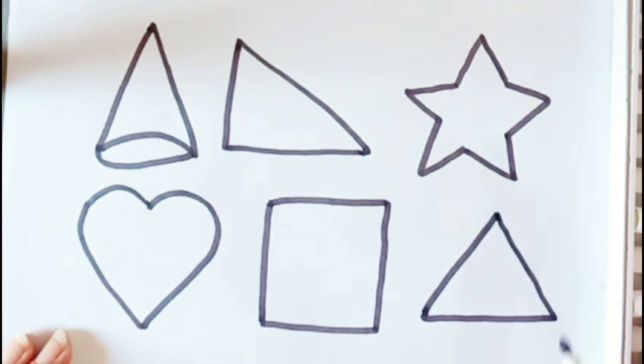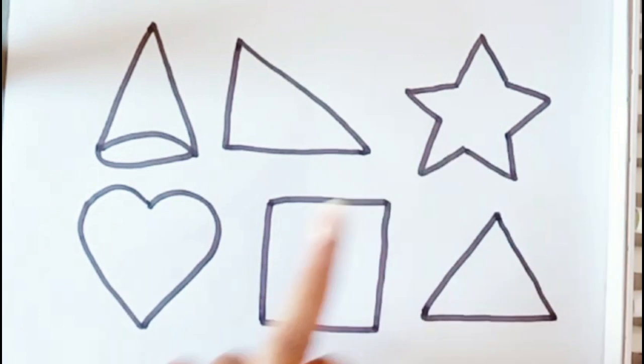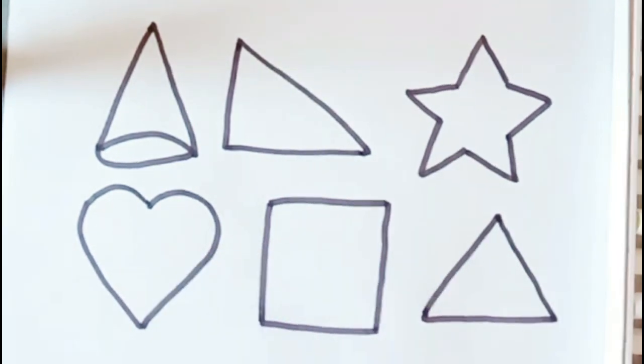Triangle. Cone, right triangle. Star, heart. Square. Triangle.